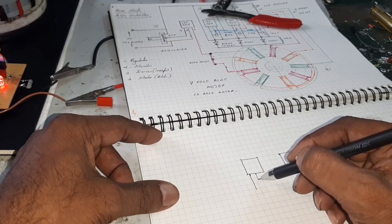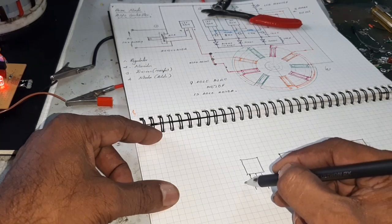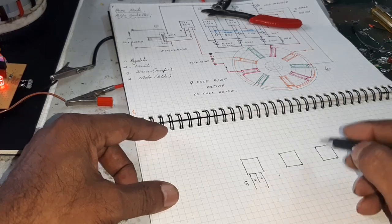The MOSFET has three pins: gate, drain, and source.